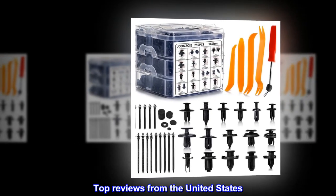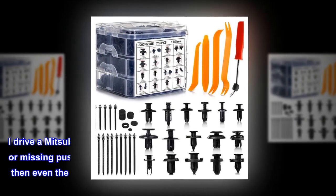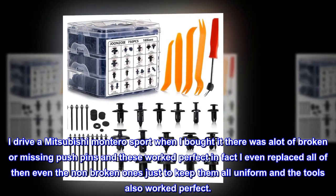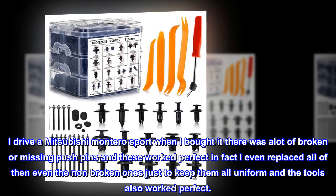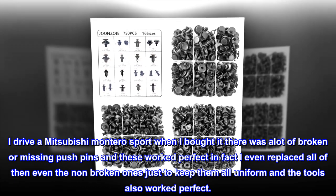Top reviews from the United States: Great product. I drive a Mitsubishi Montero Sport — when I bought it there were a lot of broken or missing push pins and these worked perfect. In fact, I even replaced all of them, even the non-broken ones, just to keep them all uniform. The tools also worked perfect.